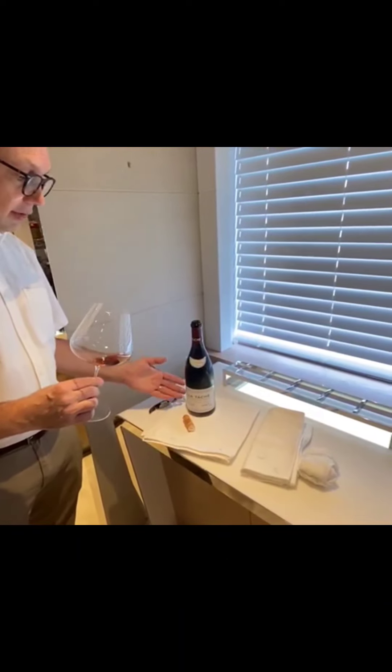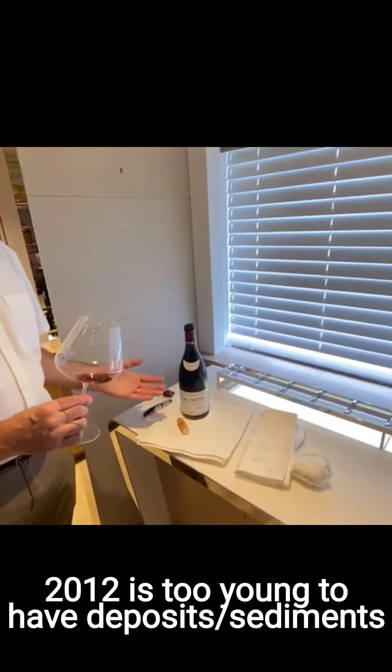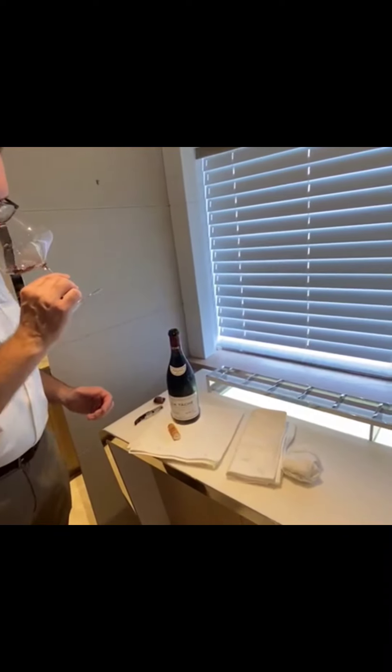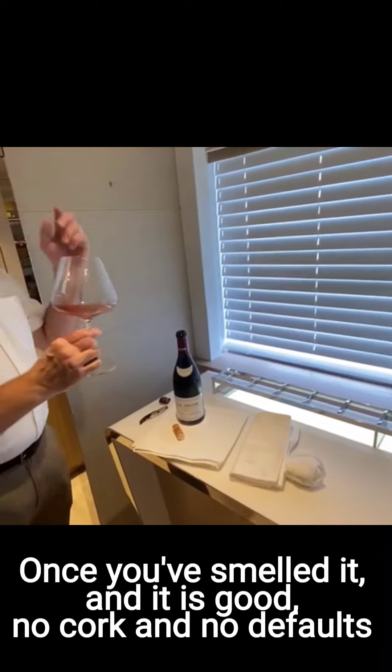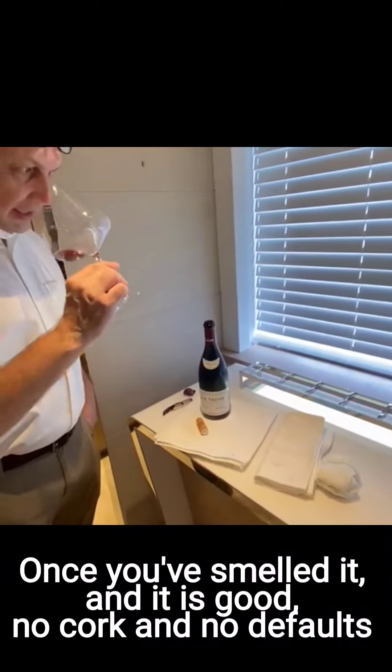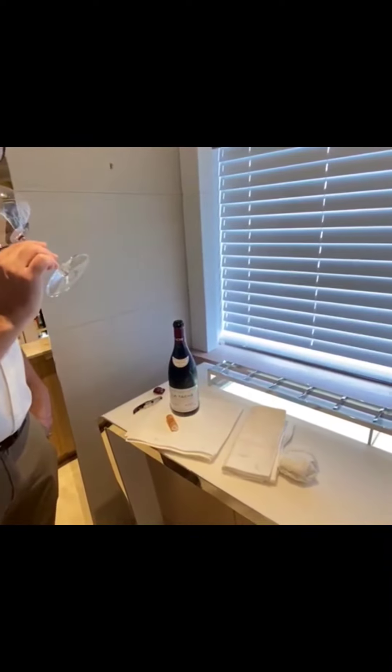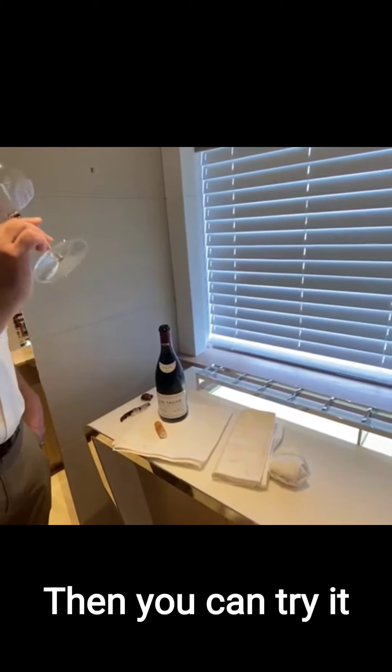Some people may think there are deposits, but in 2012 there are not. So once you smell it and you see that it's good, that it's not corked and there is no fault on the nose — that's beautiful. You can try it.